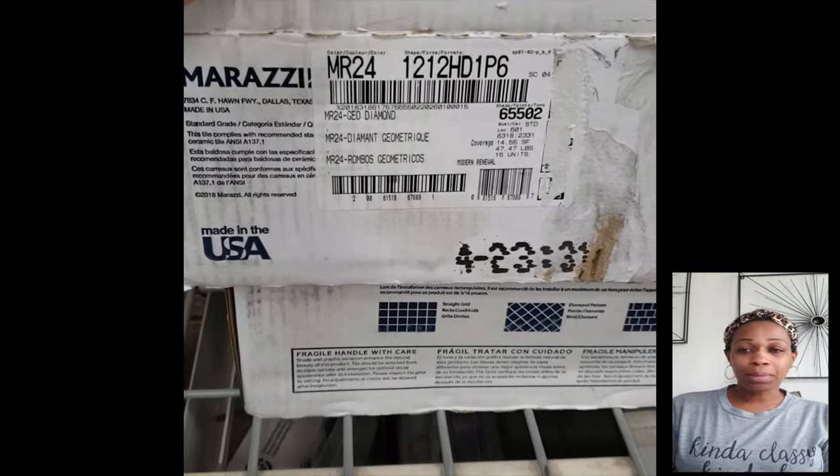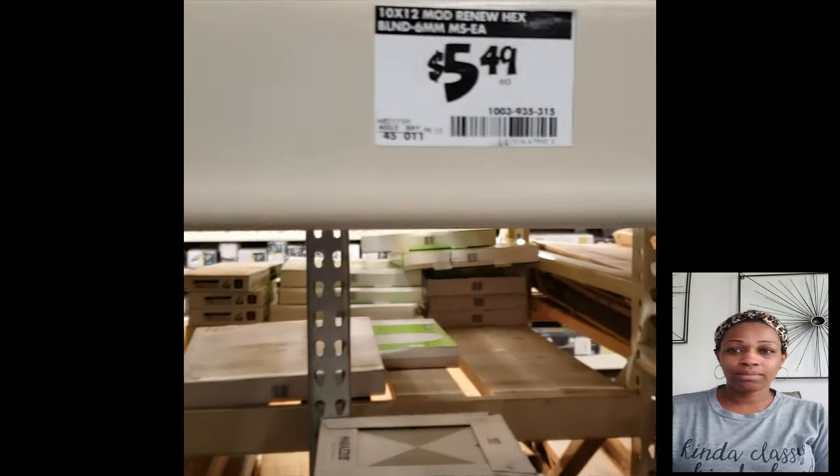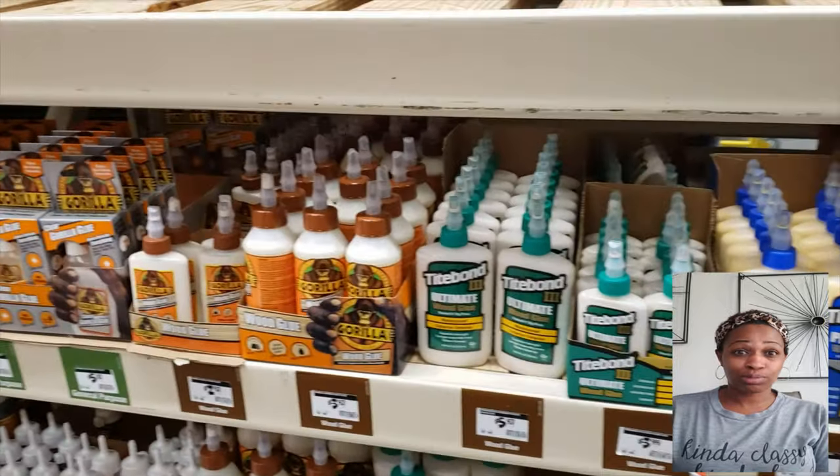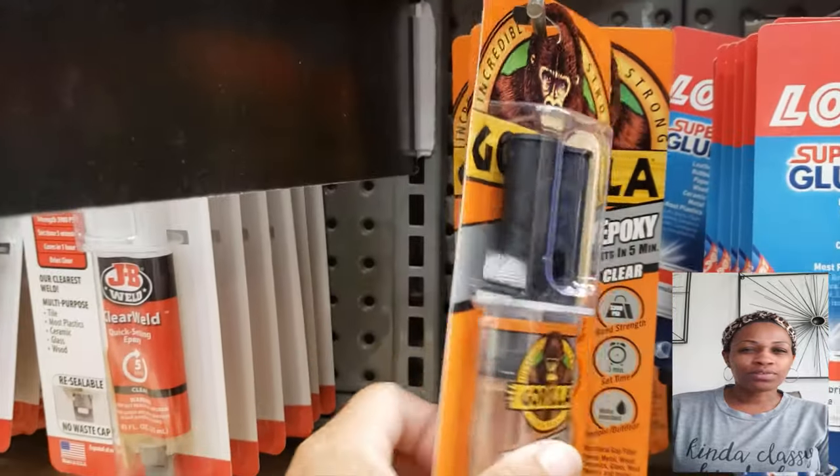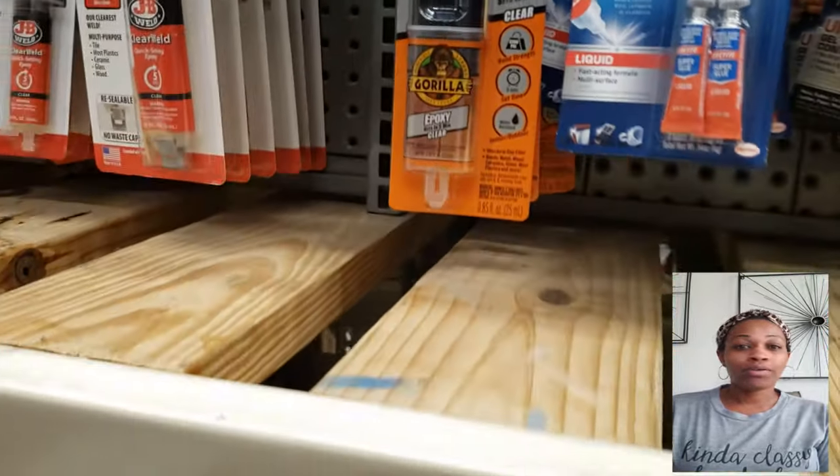Really pretty tiles, but it just wasn't the shape or the size that I wanted, and that one was more expensive. The tile that I got might have been like $1.50 maybe.